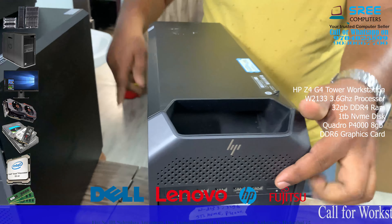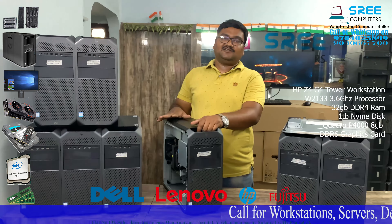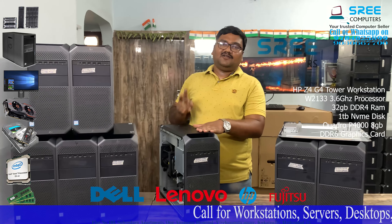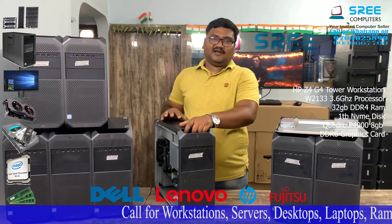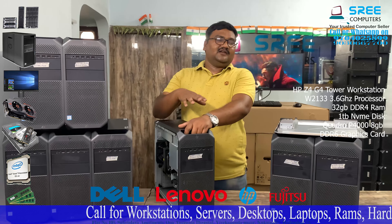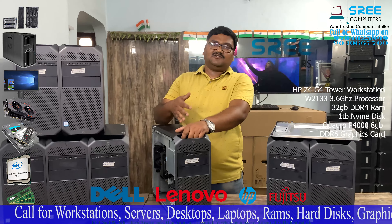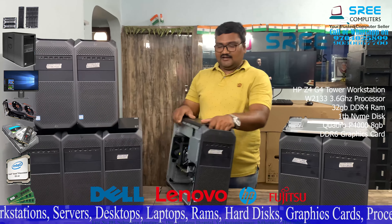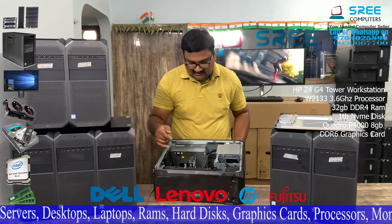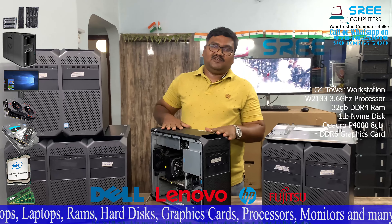This is a system that has a lot of capabilities. There are NVMe slots and a PCIe card desk. There are 2 NVMe slots. This system is very fast. There is 4K footage editing capability.